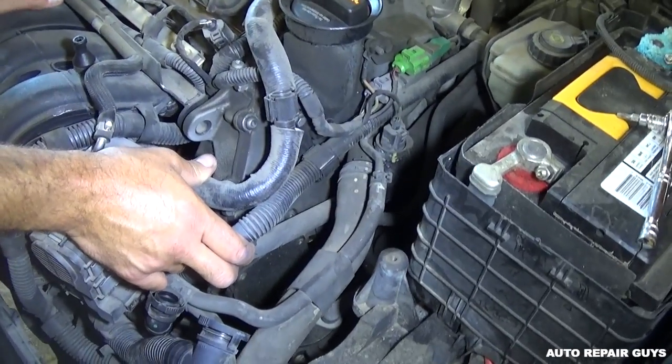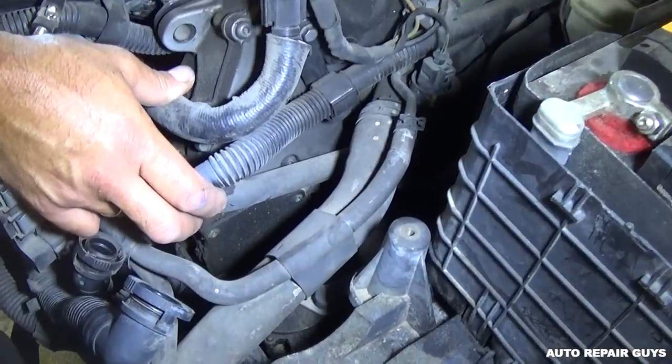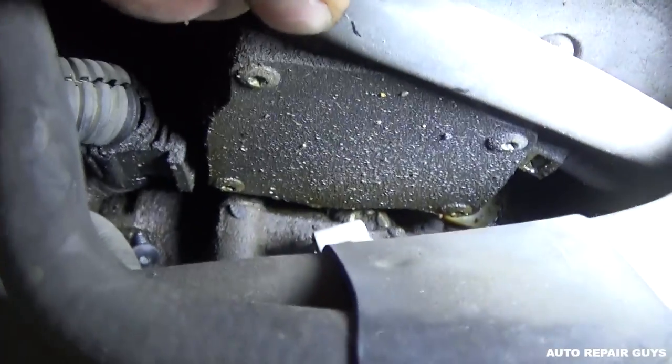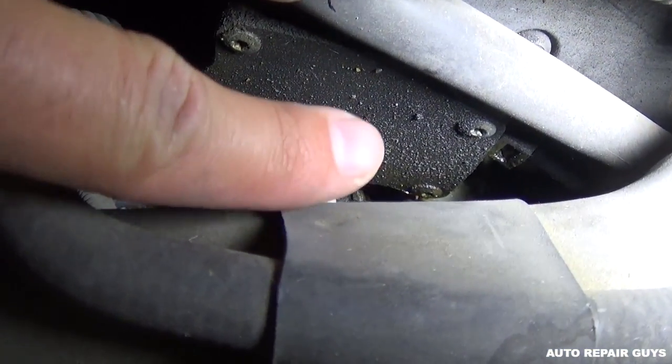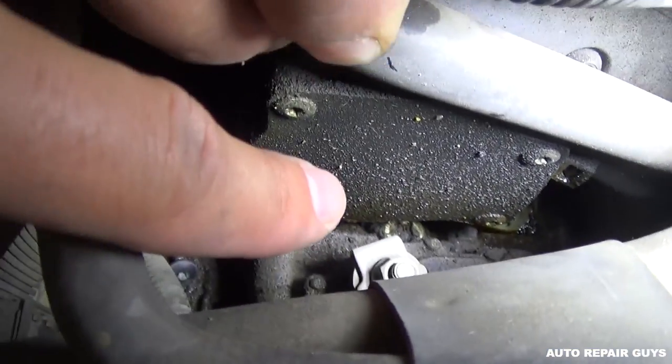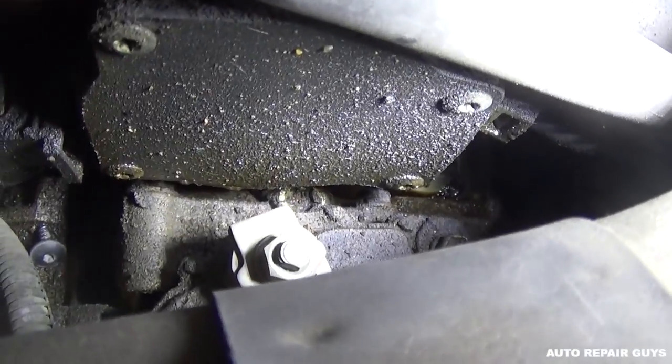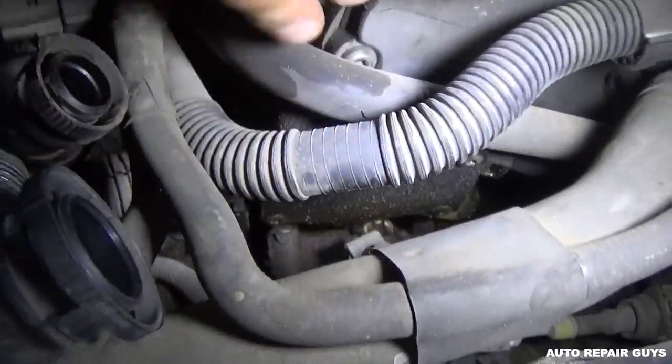Let me show you where the leak is — it's a pretty big leak, it's ridiculous. You can see there is oil right here, under that gap. There is a problem right there — you can see the bottom of it is covered in oil, and right there as well we have more oil, and we even have oil dripping.